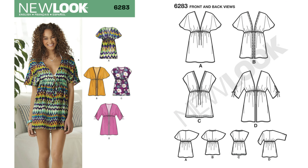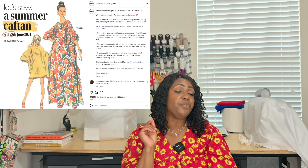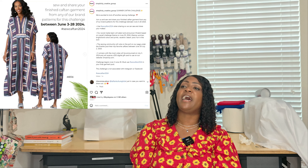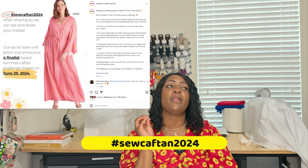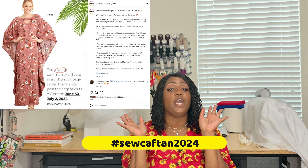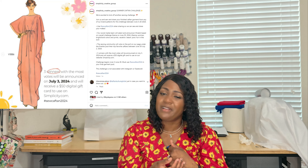Pattern 6283 is like a tunic, but it reminds me of a kimono. I'm wondering if you could use this pattern for the Simplicity challenge going on this month — it started June 3rd and ends June 28th, hashtag captain challenge. Check Simplicity for the official rules. I'm thinking of possibly participating, using fabric from my stash, just for fun — even though I already have a challenge going on. But once again, it's 6283.